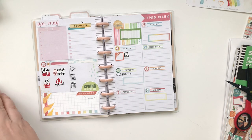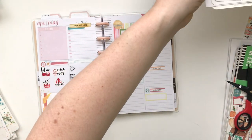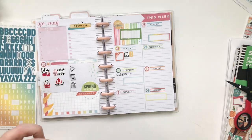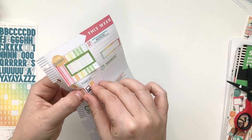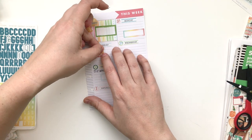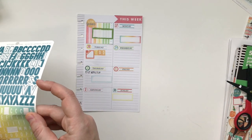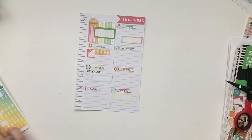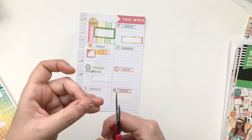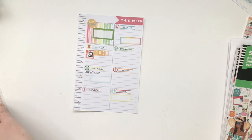I like to stamp on sticker paper, especially things like icons. That little icon is from Studio L2E, and I had stamped it on a tiny little label and just trimmed it out a bit. I'm going to move it so that it is on the appointment box. And then I'm going to use the alphas from the Coco Daisy memory keeping sticker kit to write out a zoom call that I have with some friends on Tuesday — I'm really excited. I'll put that icon in the little space and then add the time under where I put the zoom letters.